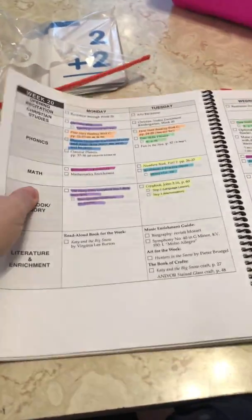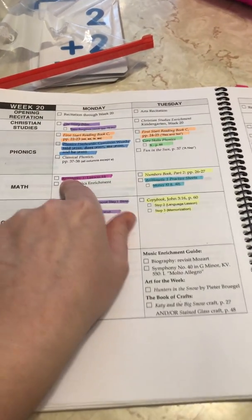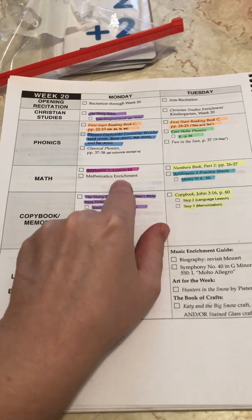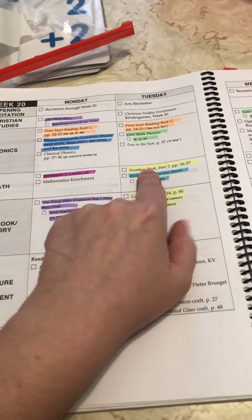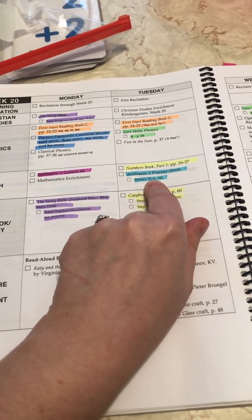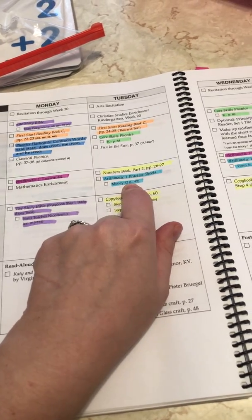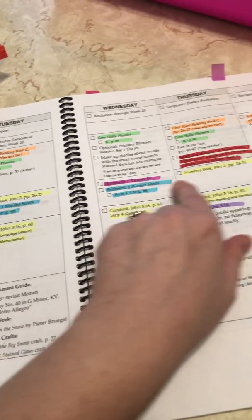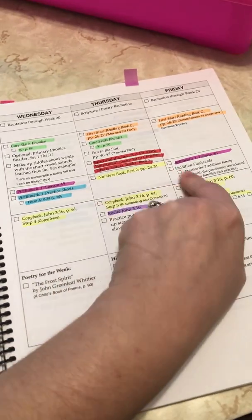Memoria Press sets up for you each week how to do the math. You have the Rodden Staff book, you have an enrichment, and then you have numbers books, and then you have the Rodden Staff worksheets. Every day, it tells you what to do, what to pull, what to go over.